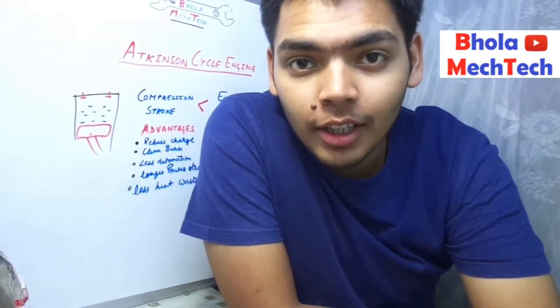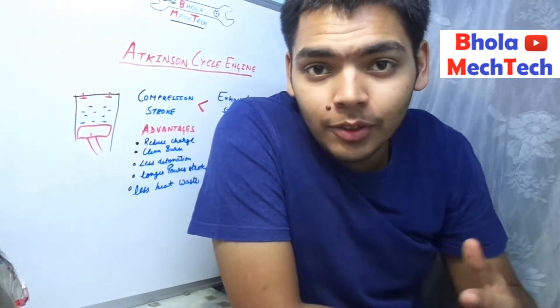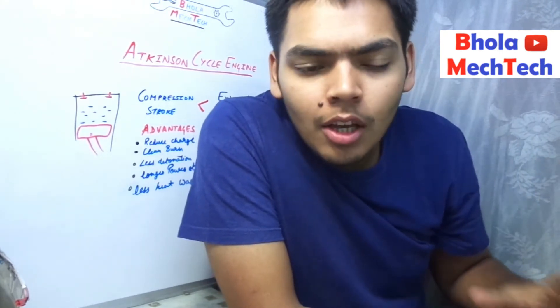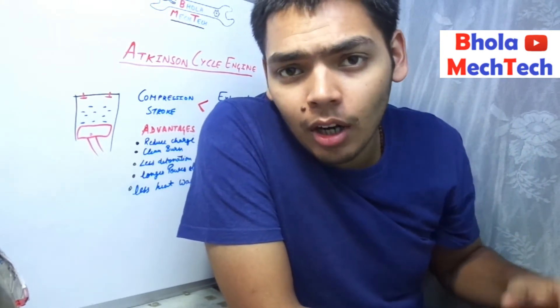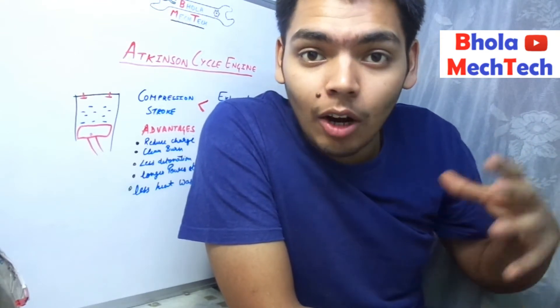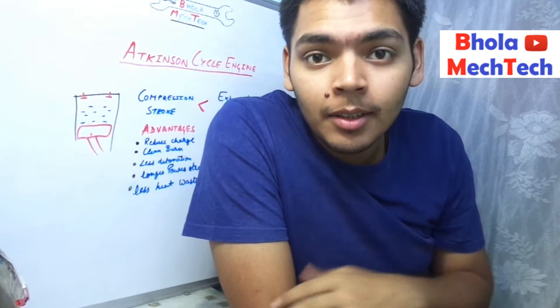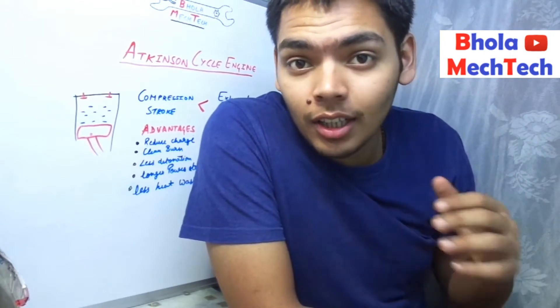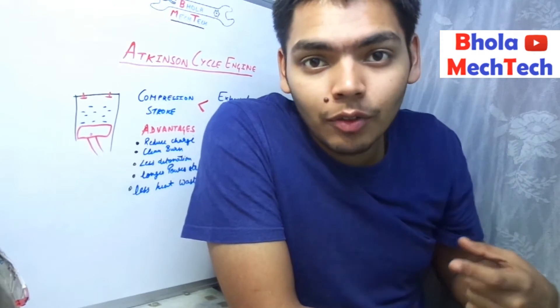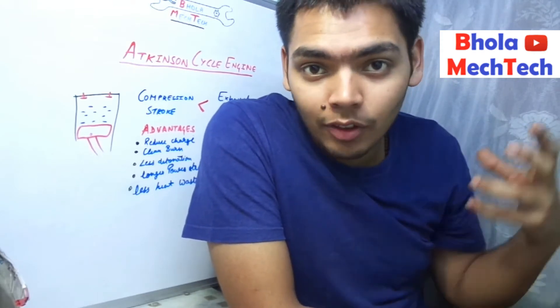Hello friends, I am your friend Chetan Bhola and you are watching Bhola Magtech. Today in this video we are going to learn about the Atkinson Cycle engine. You might not have heard about it, but it is a really interesting engine. Please keep watching — you are going to learn a lot of things and I am sure you will get interested after watching this video.